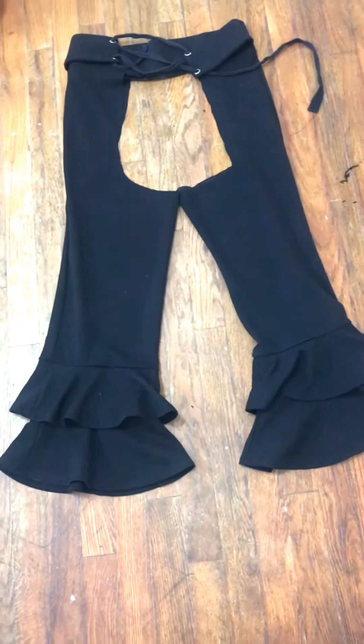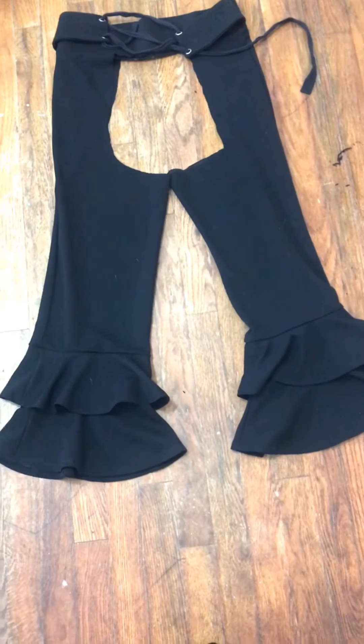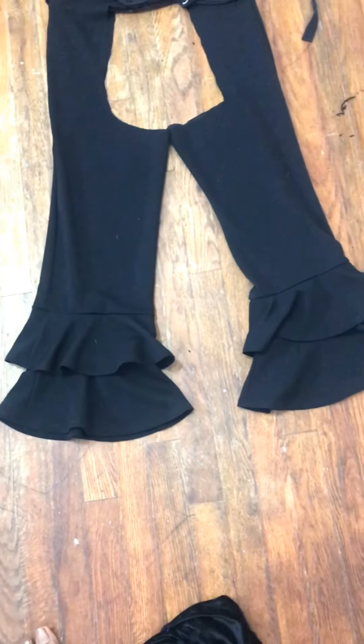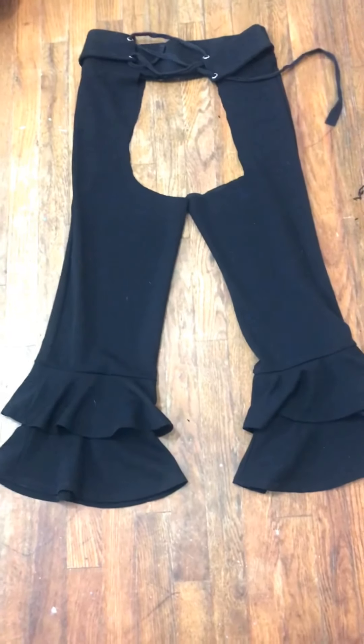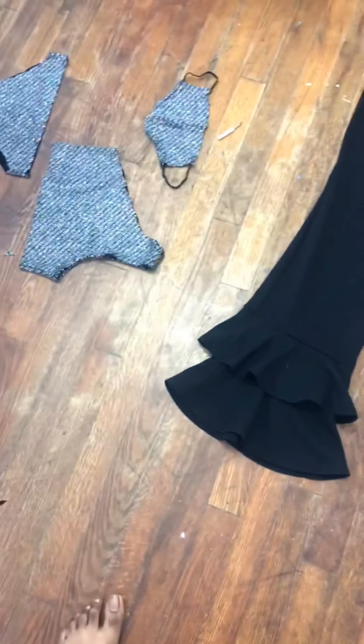I wanted to do a video for you guys to show you what I feel — the big slide. I got shoes on the side. I'm gonna wear flat thigh boots that I could wear with these. There are my shoe options — deciding which ones I want to wear with this fit. But I'm super excited for this look. I'm ready to get down!